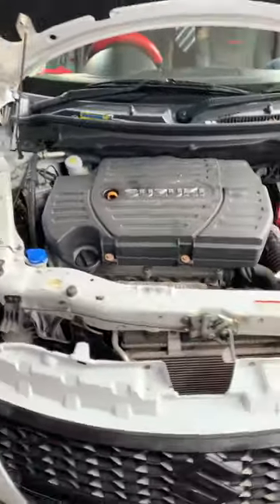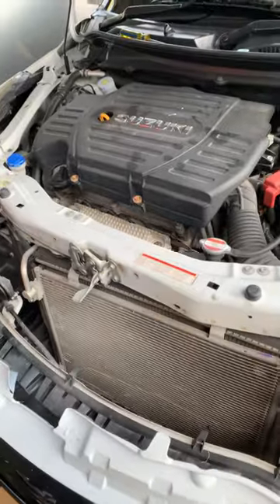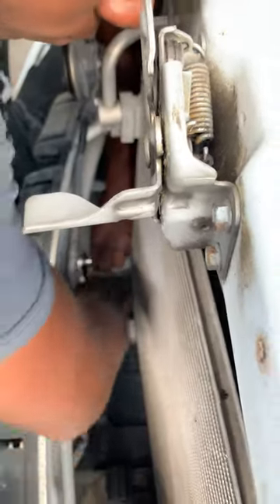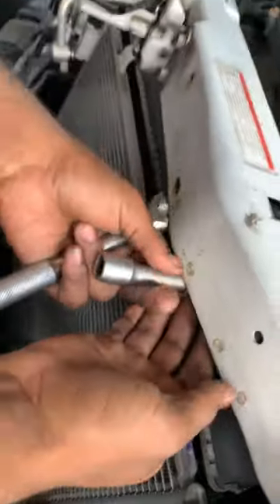We ease the bumper of the vehicle so we can remove the condenser. We are removing the two pipes connected to the condenser. After removing the two pipes, we are going to remove the two bolts that hold the condenser and the radiator.